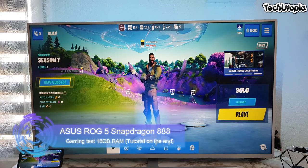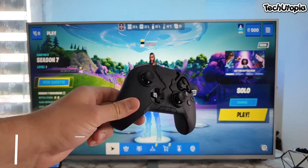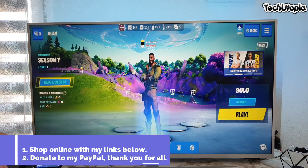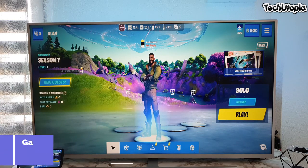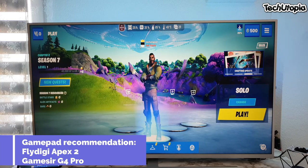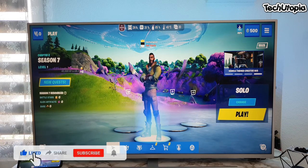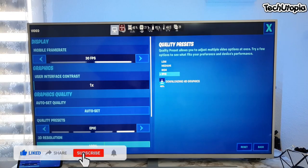Assalamualaikum, welcome back! We're gonna play Fortnite over the 4K TV with the Apex 2 from the FlyDigi company, using the ROG5 with an HDMI USB hub. All the buying links will be in the description. Enjoy this video guys, share it, and hit that like button to help me with the YouTube algorithm.